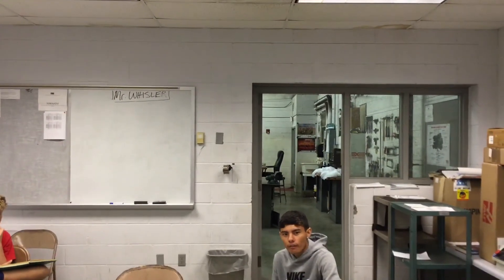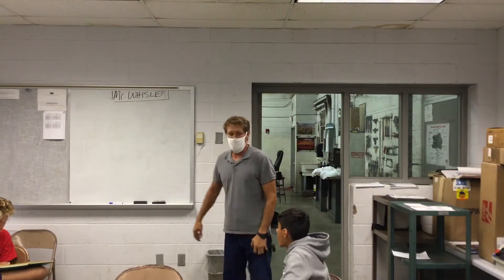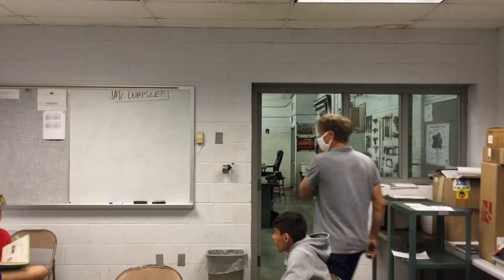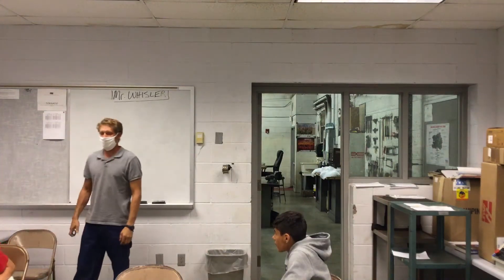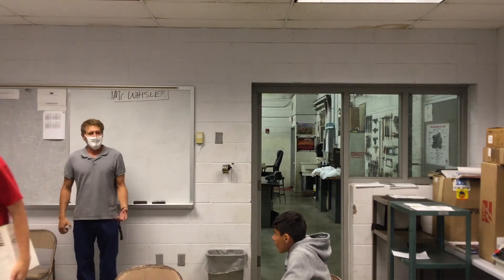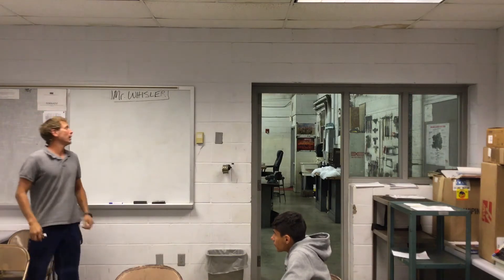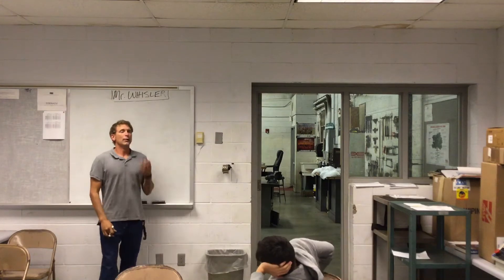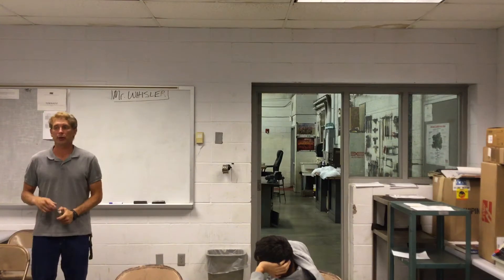We're going to talk about a few things dealing with our measurement unit. Each line on a bench rule is known as what? So each line on a bench rule is known as what? Graduation. There are only four main graduation scales that we're going to work with in this shop.